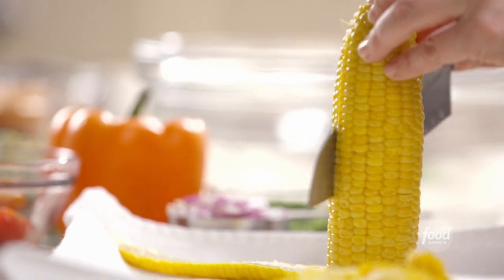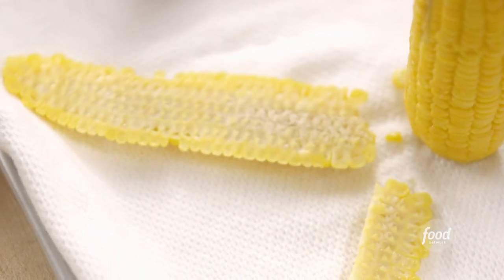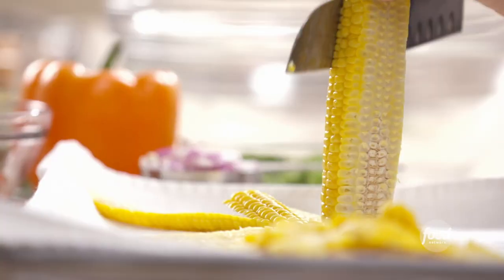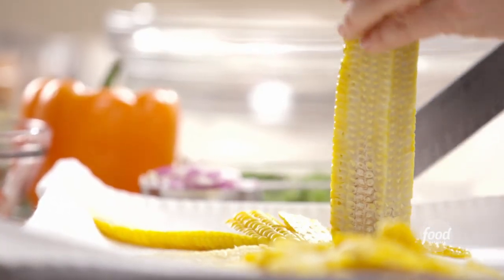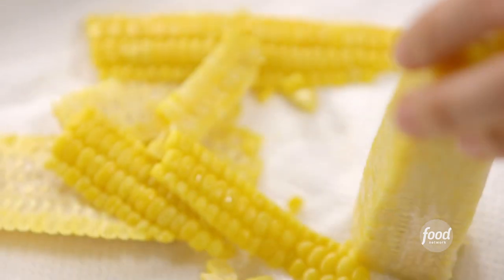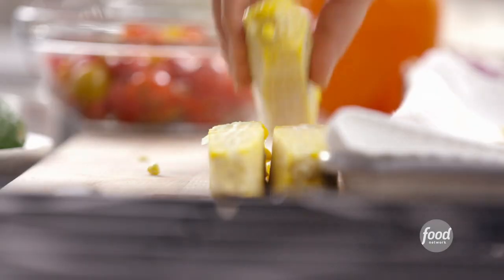So this is my system for cutting corn. Instead of having it bounce all over the kitchen, I get a sheet pan and a clean kitchen towel and just cut the kernels right onto the kitchen towel, just like this. That's three ears of corn — then pick up the kitchen towel and put all the kernels right into the bowl.